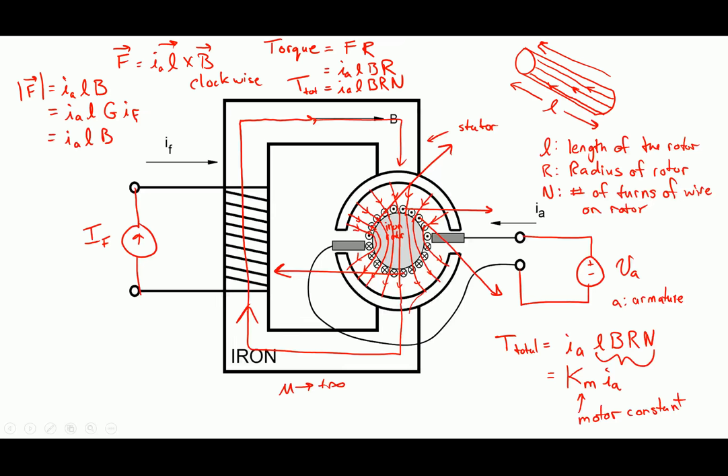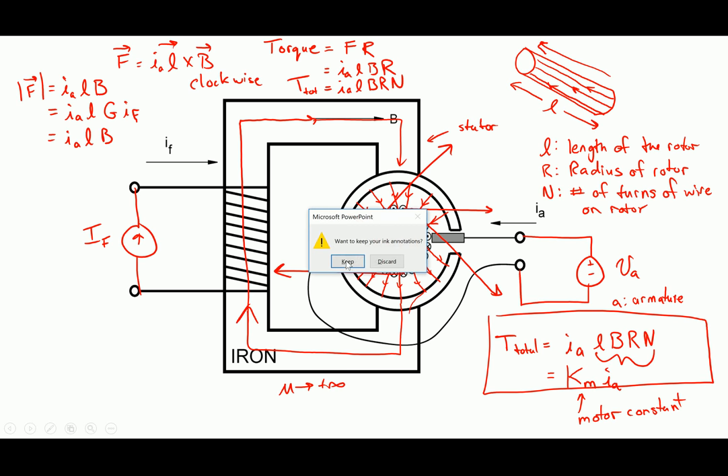This is rule number one for machines: torque produced is directly proportional to current. So τ = KM·IA. The more current going into the machine, the more torque it gives — in other words, the harder it can push to make something happen.